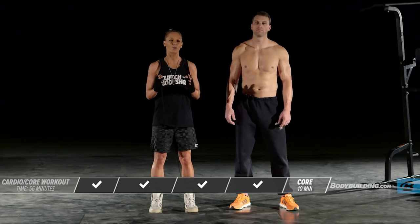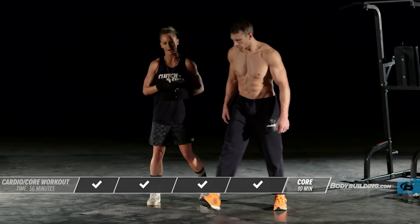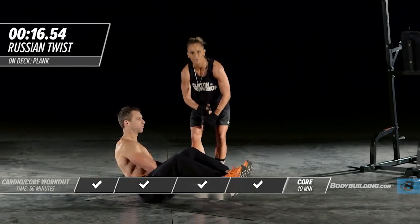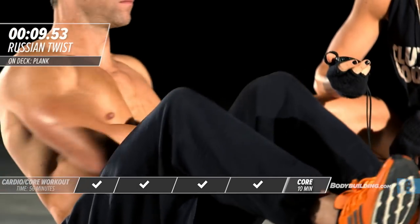For the core workout, you have two different circuits that you're going to repeat twice. Each exercise is 20 seconds with as many reps as possible. First exercise is a seated twist. Michael's going to get seated, feet are up, and he's just going to twist. If you want to use a medicine ball or a dumbbell, that's completely fine. For our purposes today, we're just going to use body weight.